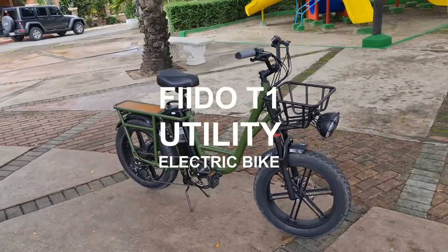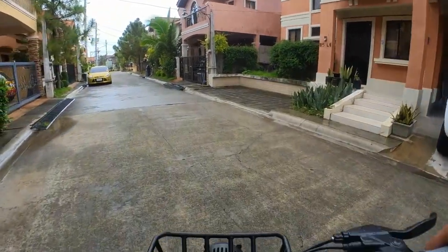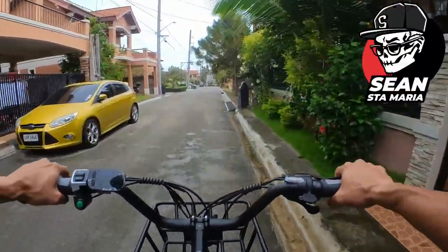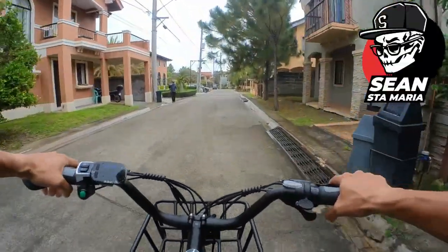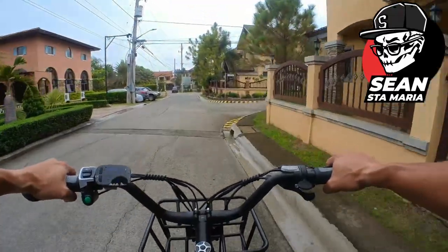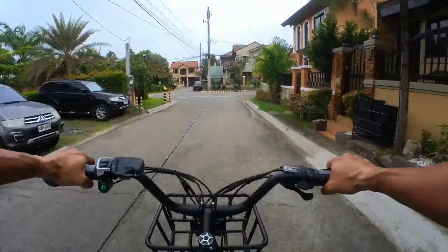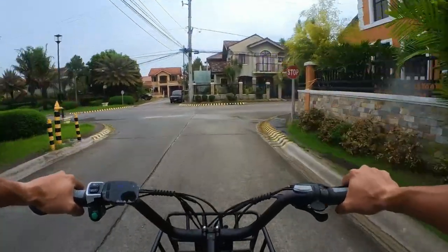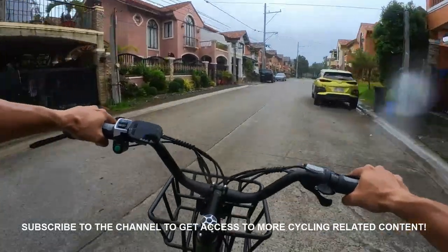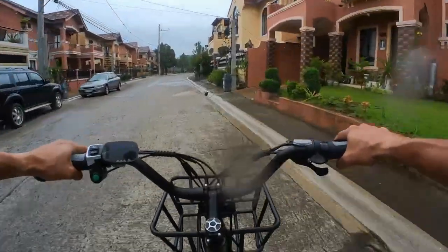So, let's go! Whoa, that's fast! It's drizzling but we're riding anyway. Wow, the power on this one, man. Grab it — so tip if you're using it for the first time, just a little pedal.